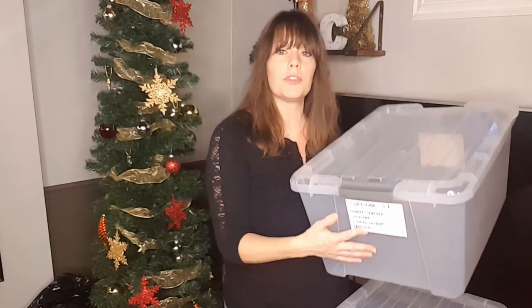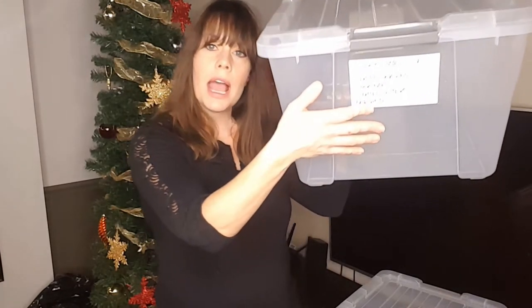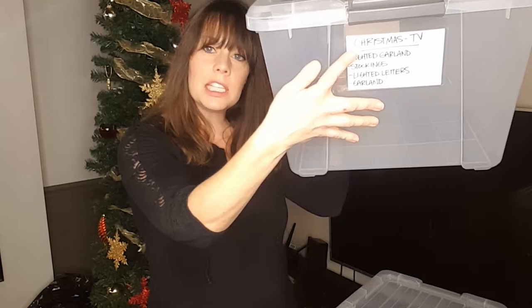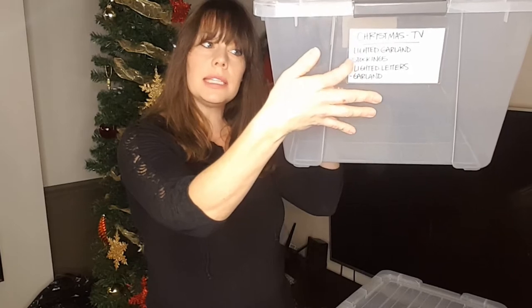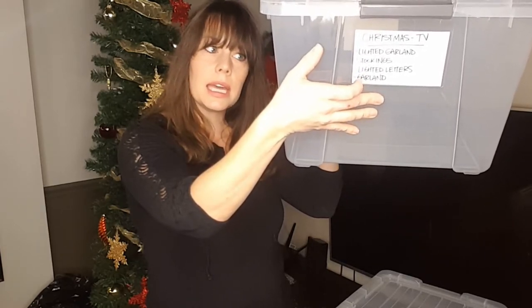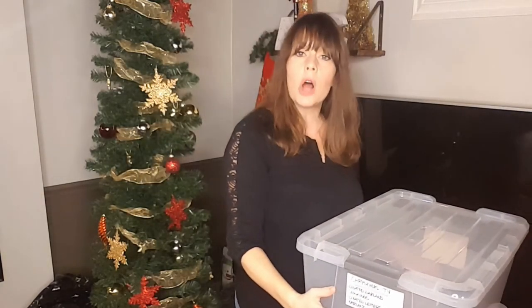On the front of all of my bins I like to use these vinyl file pockets — they're from a company called Smead and I'll link to those in the description below. I just throw an index card in there listing the items inside. This particular bin contains the items that go around our television: lighted garlands, stockings, lighted letters for the stockings, and some extra garland.